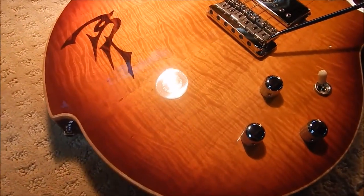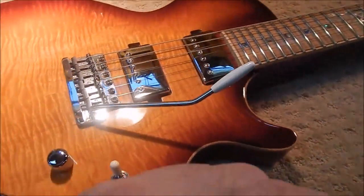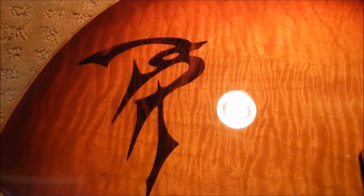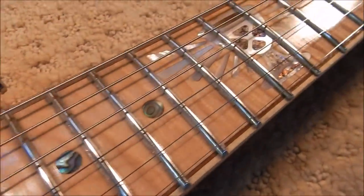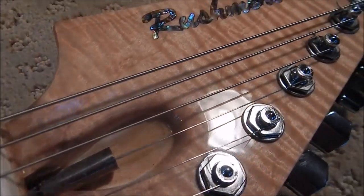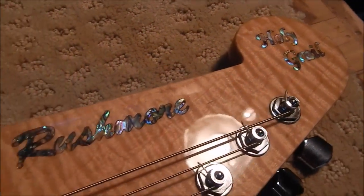Here it is — this is the one piece holy grail, completely finished. It's so beautiful. It's got the client's initials, DSP, and oh my gosh, this thing is gorgeous. What a beautiful instrument. It's got curly maple everywhere, a curly maple fingerboard, and jumbo stainless steel frets. It's just a beautiful, gorgeous work of art where art meets tone.